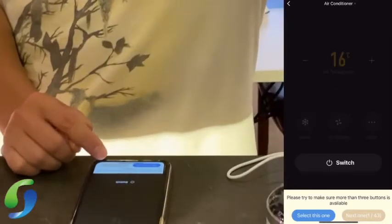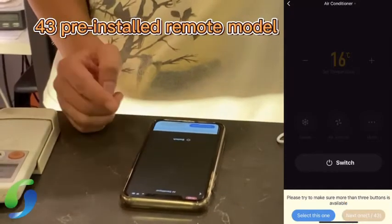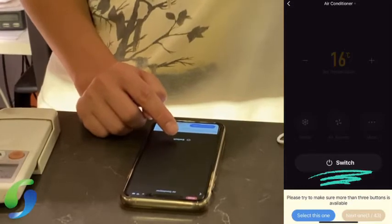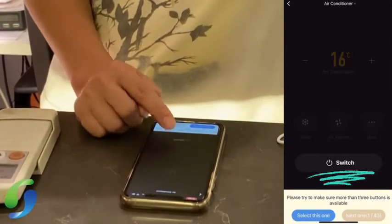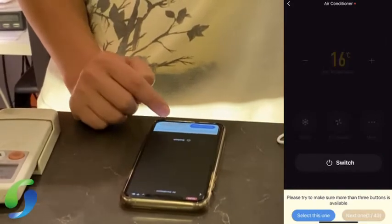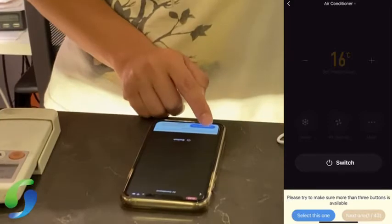It will show 43 pre-installed remote models. Since you don't know which one it is, just press one and switch to see whether you can hear the aircon turn on and off. If you can hear it, that means it works. Then just press 'Select'.